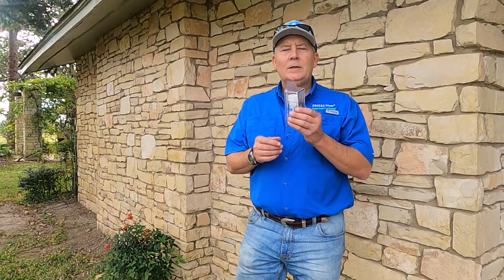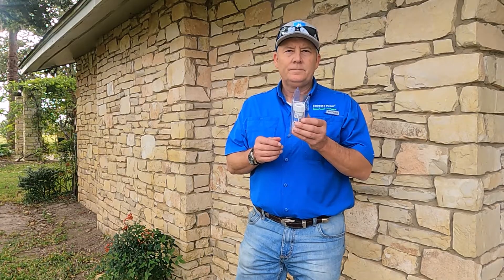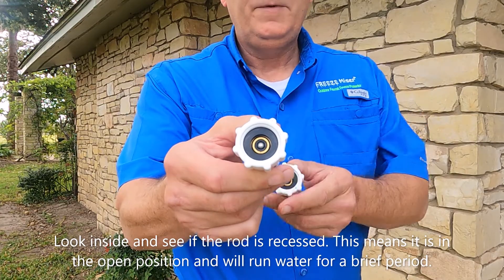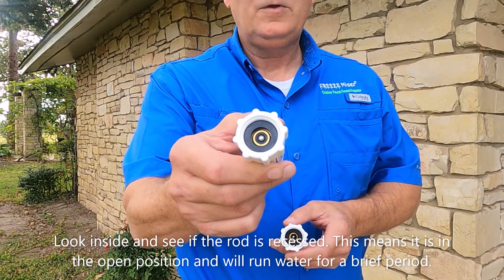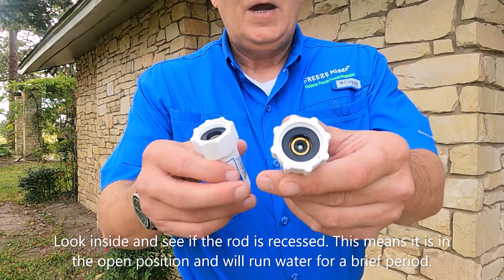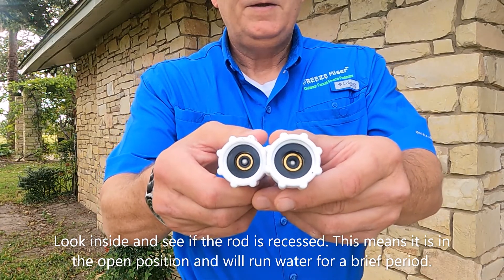So when you do open the packaging, this is what you should look for. In this hand, you can see how the rod in the middle — the stainless steel rod — is in a full closed position. This Freeze Miser right here, you can see how the rod is suppressed down in there, and you can see the difference.